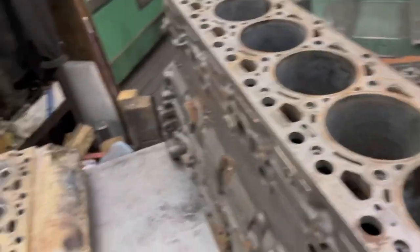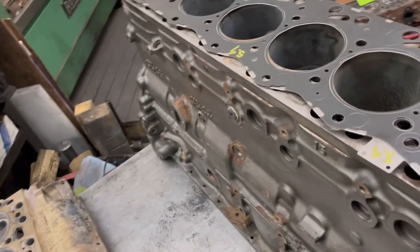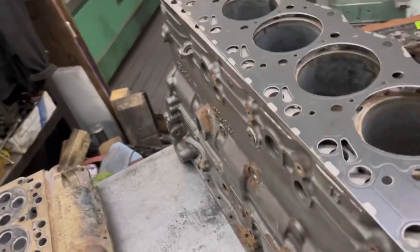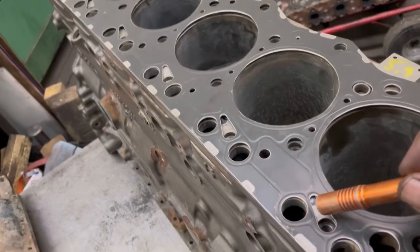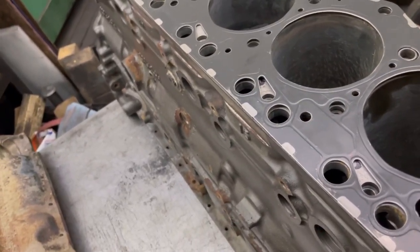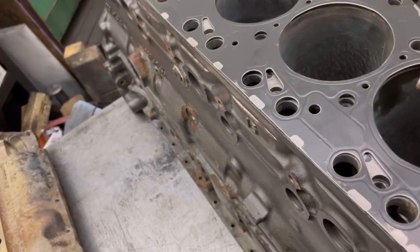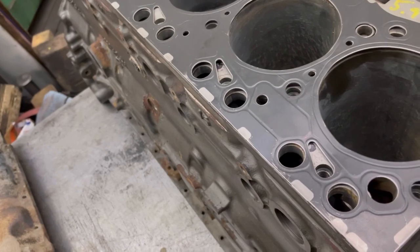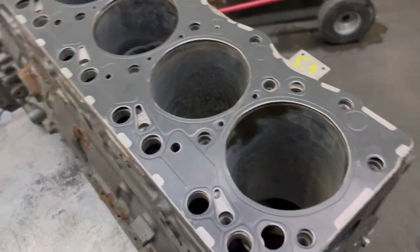But what I wanted to talk about is: you cannot use a 5.9 head gasket. This is the 5.9 head gasket. There are two reasons for that. One reason is the oil revision is in the wrong spot for the head. And two, the cylinder hole in the actual gasket is smaller than the 6.7 bore.